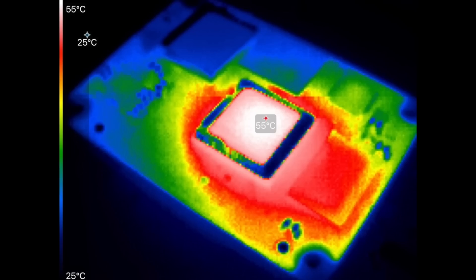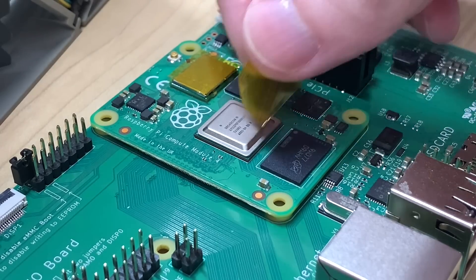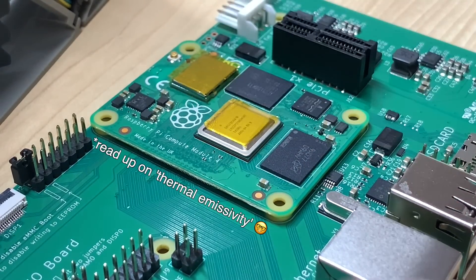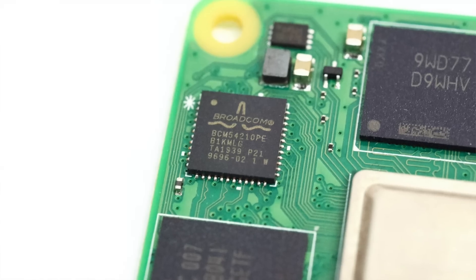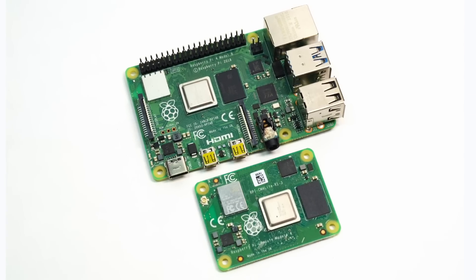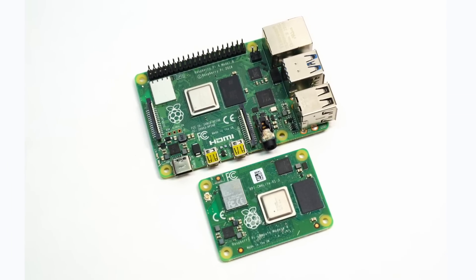Here's a thermal image of the entire board under the highest load. To take this image and the earlier one, I put a little Kapton tape on top of the SoC so the temperature reading would be more accurate on the reflective metal surface. If you were performing a lot of network I/O at the same time, the network chip would probably also be a bit warmer, but with active cooling I don't see any problems due to the chip layout on the CM4.